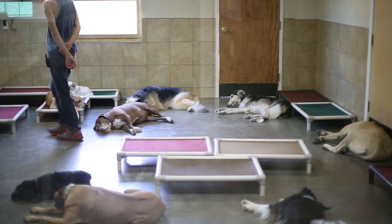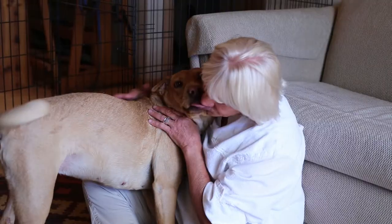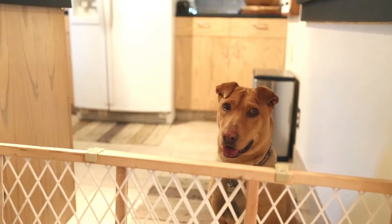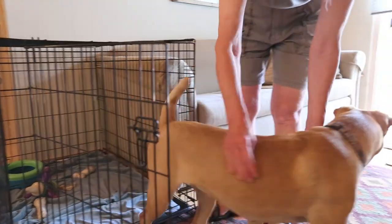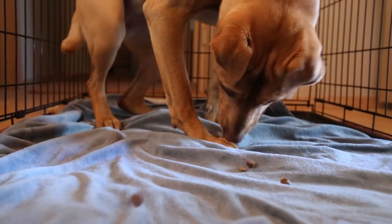Until your pup is comfortable being left alone in the crate for over an hour, you'll have to come up with alternative accommodation. Doggy daycares, friends, or a small dog-proofed room can be effective temporary solutions. The more time you put into acclimating your dog to the crate, the faster she'll become fully crate trained. Just remember, go at the dog's pace and always make it a happy place.